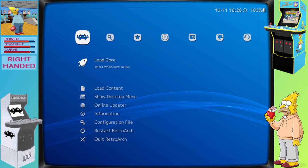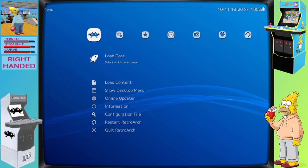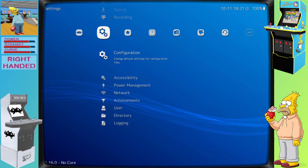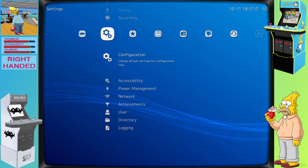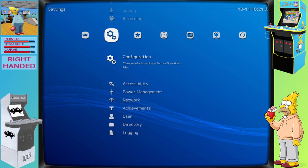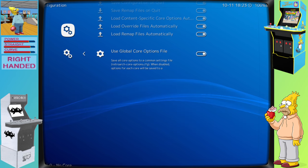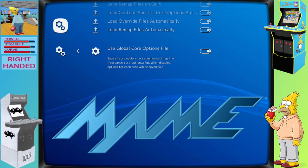We'll also need to tell RetroArc to load this newly added configuration file. To do this, we'll need to enter RetroArc. Once RetroArc is started, head to the settings section, navigate to the configuration area, and enter that section. Once in the configuration section, navigate down to the option called 'use global core options file' and enable that option. After this is done, the current MAME core that we've installed will have access to the trackball.